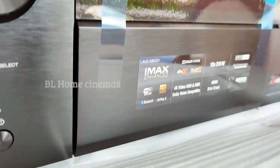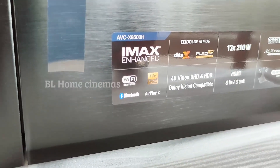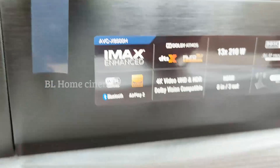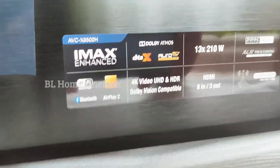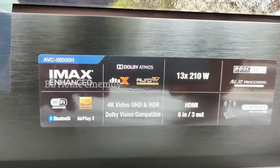This is the AVC-8510H. If you look at it, there is a sticker on the front listing the features: Wi-Fi, High Resolution Audio, Bluetooth, AirPlay 2, Dolby Atmos, DTS:X Pro 3D, 4K video with HDHDR, and HLG support. Dolby is also supported. It is a 13-channel AVR rated at 210 watts.